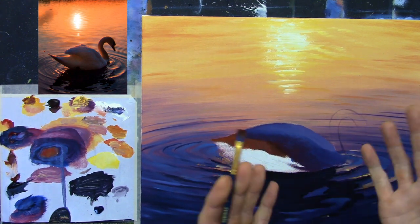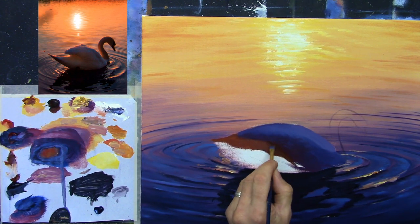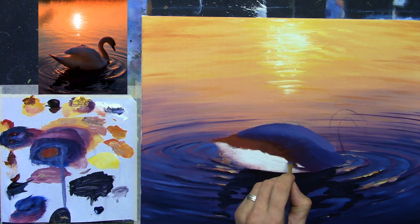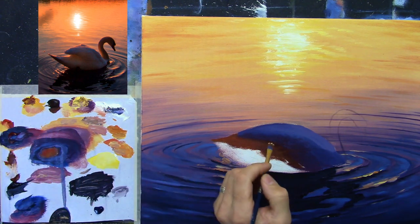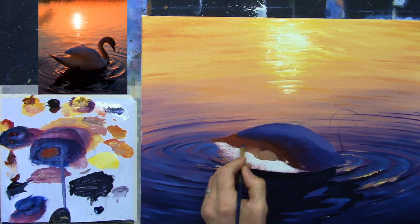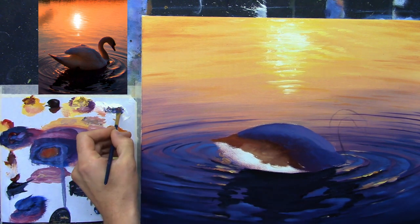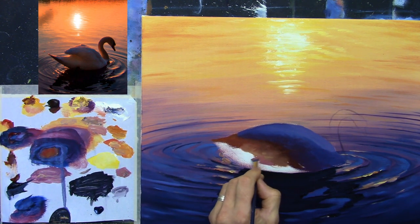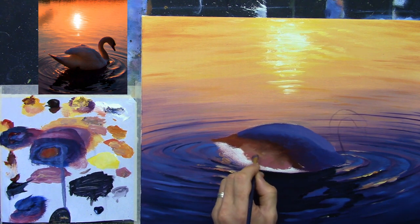Even though this is a typical white swan, because it's a sunset you have all these different colors coming into play — it's just wonderful. As it comes down I'm going to take some naples yellow and soften it in here with little circles. I'll take a little bit of white and a little bit of crimson and soften that toward the end. Now this looks a little on the bright side but we're going to be darkening a lot of this as we go.